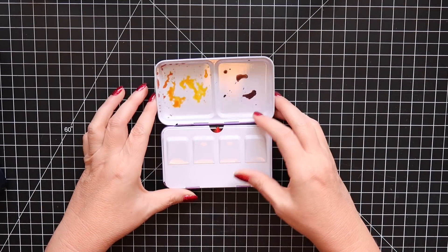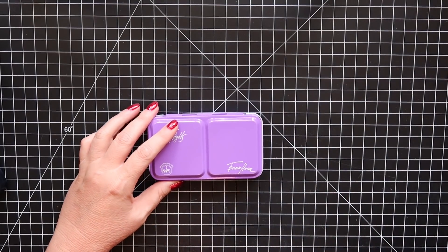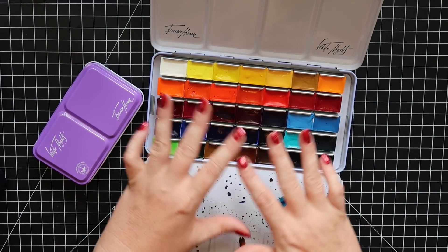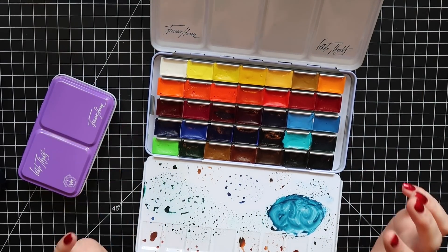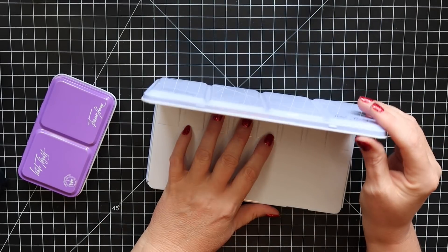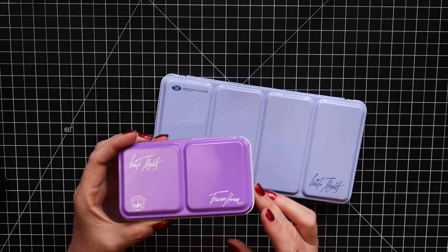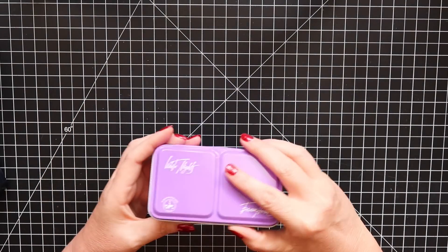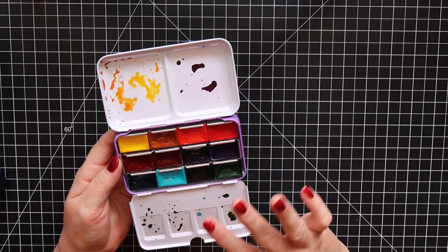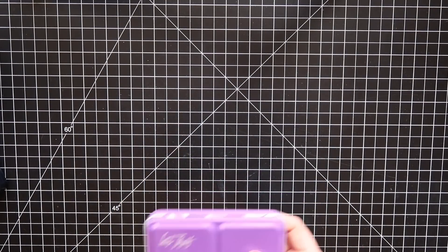I also have my White Nights watercolors in the lilac case — love this set. The larger set stays in my studio. They've changed the formulations and all colors are now lightfast. I paid around $70 when I purchased it. Then there's a blue and a lilac palette — I was able to pick 12 of my favorite colors. The White Nights will be super portable and will love living in my bag.